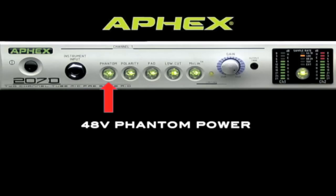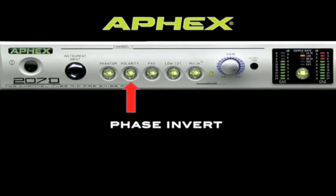48 volts of phantom power is supplied to power condenser microphones. The phase invert button inverts the phase 180 degrees. This can be useful when using two microphones on the same sound source — for example, when you mic the top and bottom of a snare drum, you'd want to invert the phase of the bottom microphone.